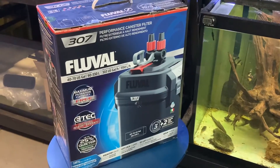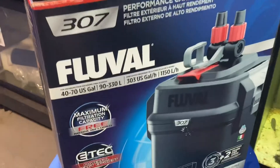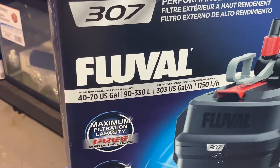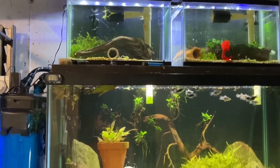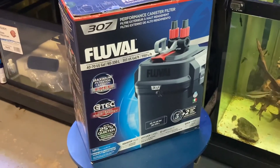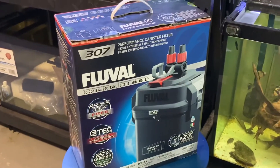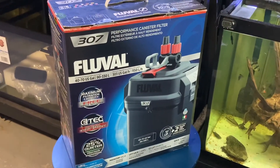This 307 is going to do a decent job. I'm only running 50 gallons up top there, and this guy is rated 40 to 70. Factoring the pump height and all that — there's almost zero pump height, maybe a foot up to those top tanks — so this should just be enough. Now I know you could go 407, 207, or any of the Fluvals in between, but this one was perfectly priced.